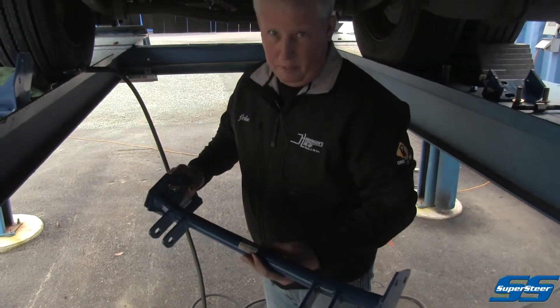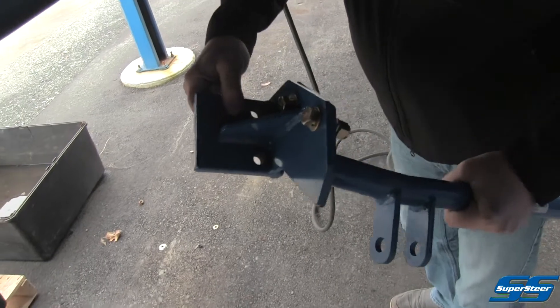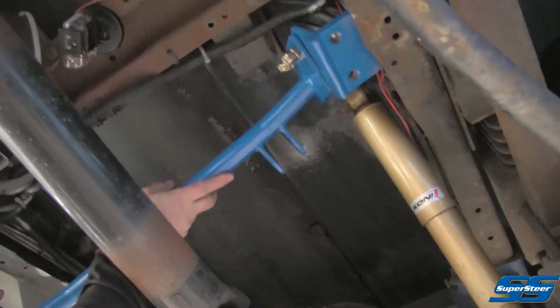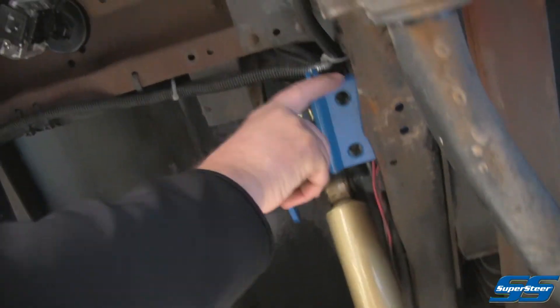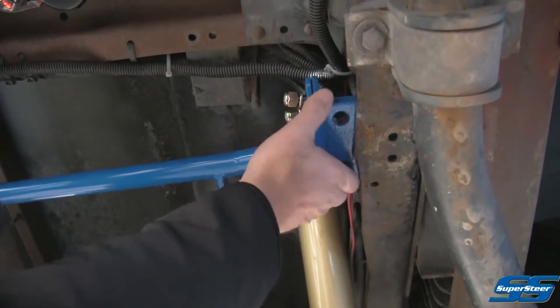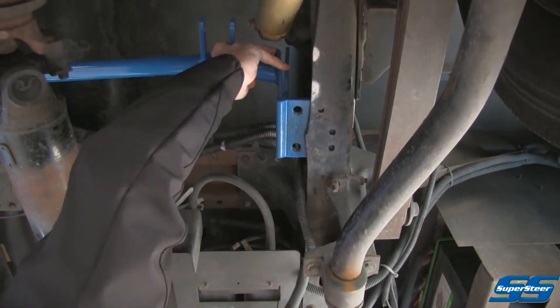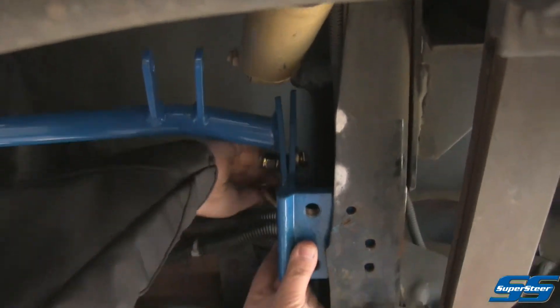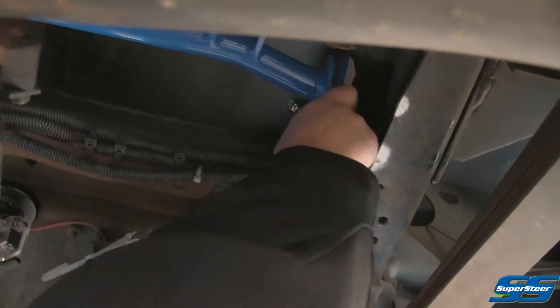We're going to start by installing the main upper cross tube. I've already attached the bracket on the right-hand side loosely just to help ease installation. We'll put it up over top of the frame and it's going to sit right up against this crossmember right here. This plate will be right up against that crossmember. Let's get our second plate in on this side — we've got two half-inch bolts. We're going to put everything together loosely until we get it where we want it. Be careful of electrical wires and brake lines; make sure you have plenty of clearance around the brackets.